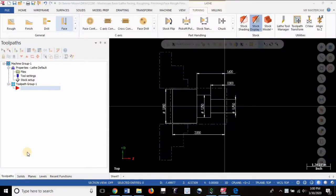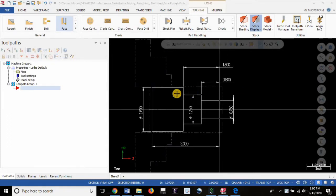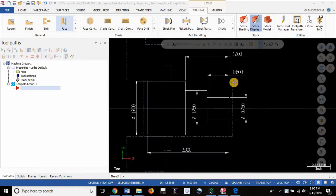Welcome to a lesson on lathe facing. Now that we have some geometry created and the stock is set up — if you don't know how to do that, you can refer to previous videos, I'll provide links. What we're trying to do with a facing operation is remove this bit of rough material back to this face right here, which is Z0 in our setup and in our program.